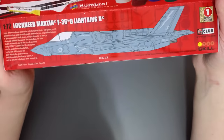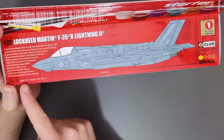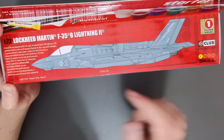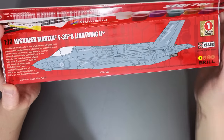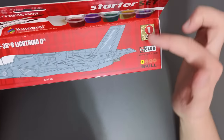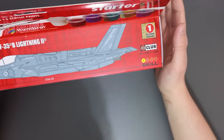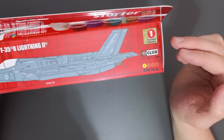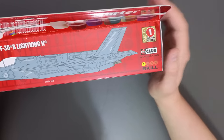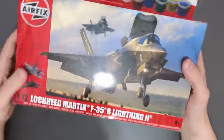On the top here we have information about the actual F-35B — the length of the kit is 215mm, the wingspan is 147mm, and there are 42 pieces. Down here we've got one flying hour token which you can redeem for kits if you're a member of the Airfix club, or pass on to Models for Heroes, a charity that converts them into kits. We've also got a skill level one indicator, so it should be one of the easier kits to build.